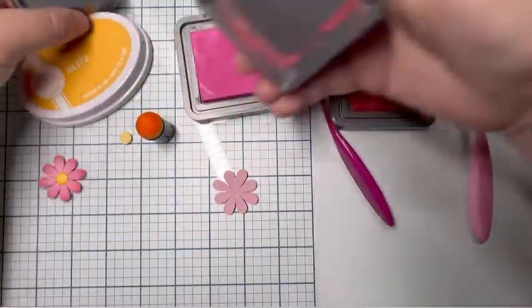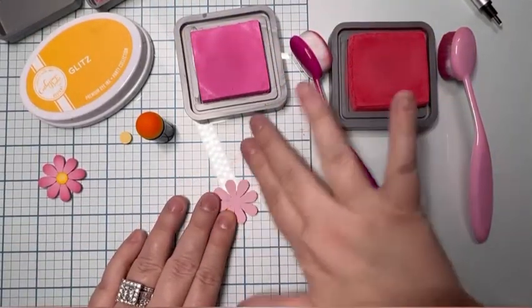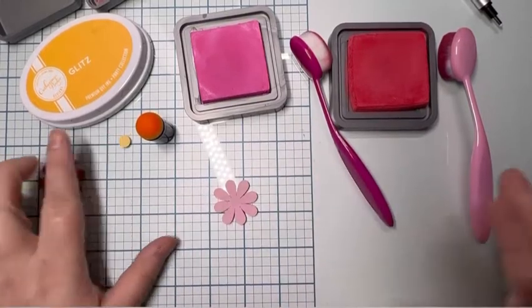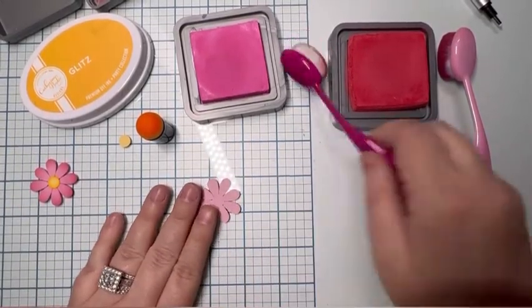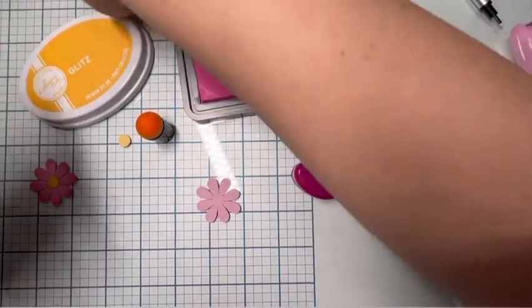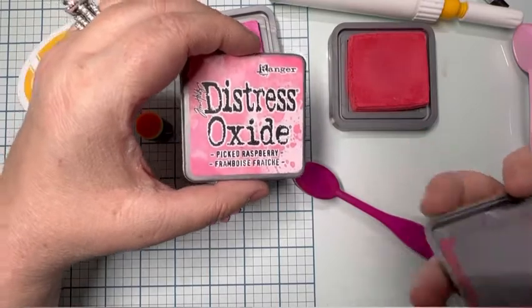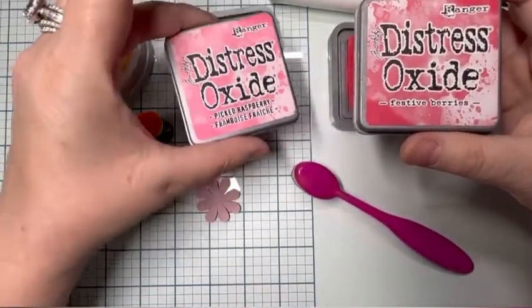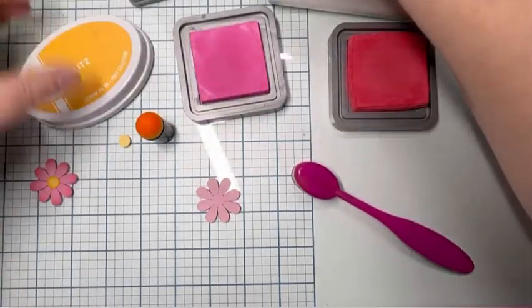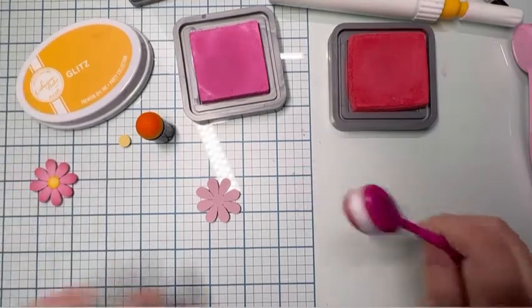There are several different SVGs that I'll be using throughout different videos, but this one is just the flower for this video. I have Tim Holtz Distress Oxide inks — Festive Berries is my darker one and Picked Raspberry is my lighter one. For the center yellow, we're going to use Catherine Pooler's Glitz color.